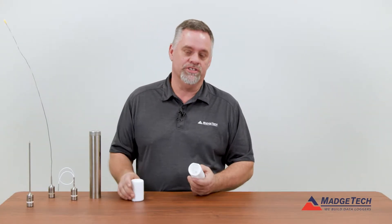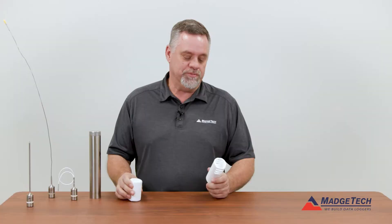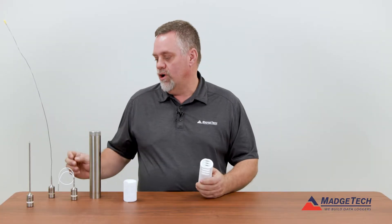We do offer three thermal barriers — the smaller ones: the vented thermal shield and the flat thermal shield. These protect our rigid probe loggers.